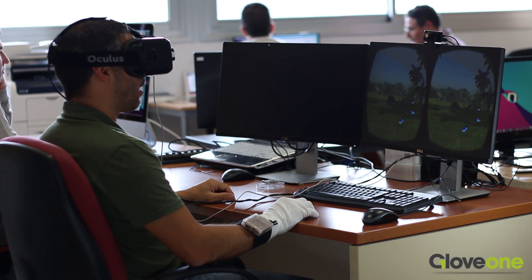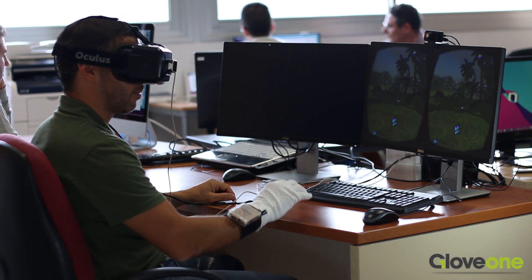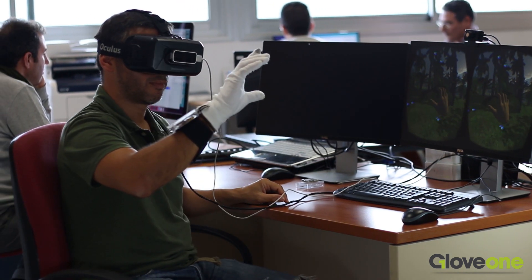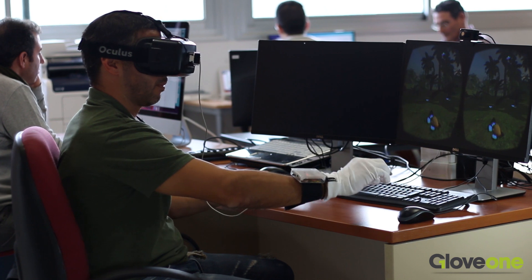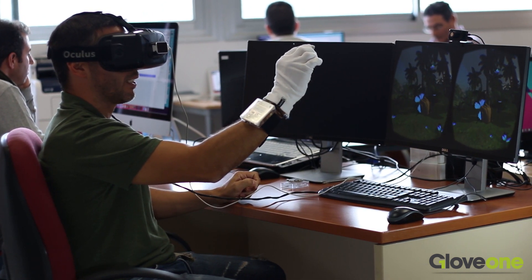Anyone who's ever entered a virtual reality world has wanted to touch the objects around them. With our glove, now it's possible — giving you a much richer, full immersion experience.